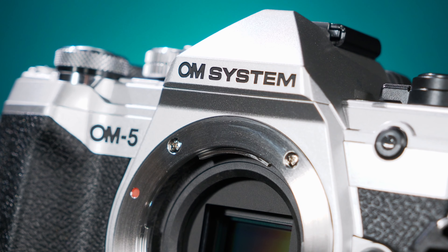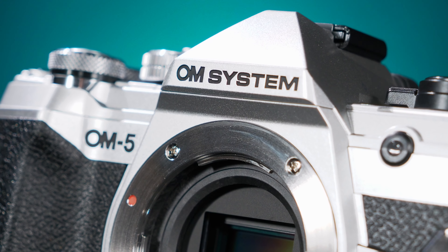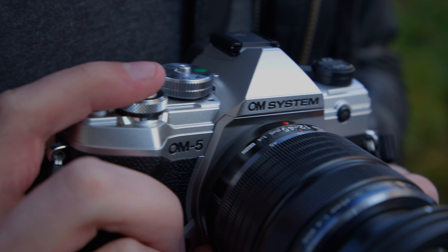The first thing long-time Olympus shooters will notice about the OM5 design is the lack of Olympus branding. Yes, the transition is finally complete — the OM5 is the first camera to be branded as OM System, after the previous OM1 still retained the Olympus logo.